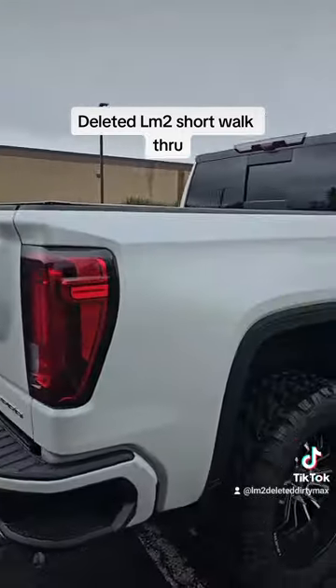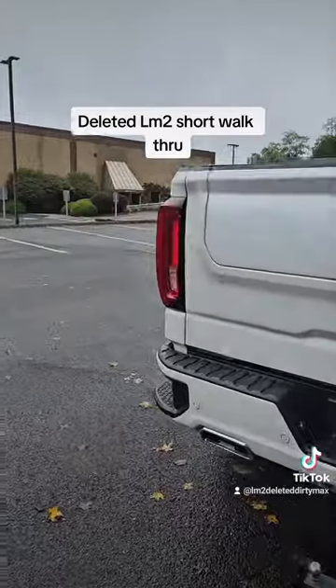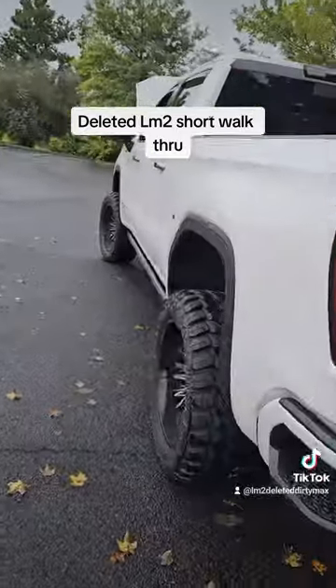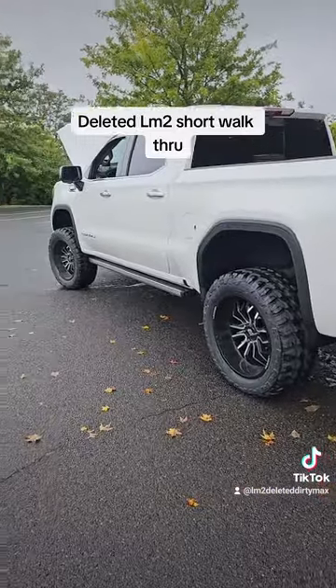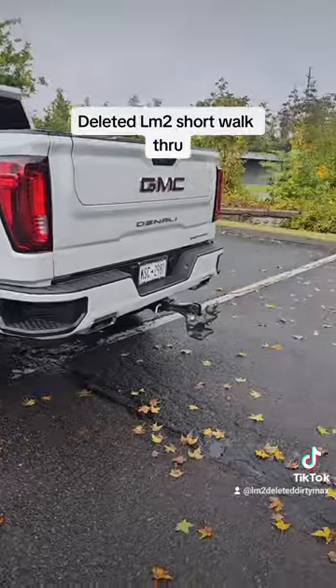I'll try and get you guys some revs and flybys. It's only me with the camera so it's kind of hard. But as you can hear, she's quiet. I'll get a couple revs right now — I hope you guys can hear it.